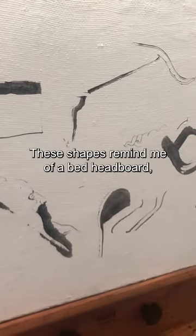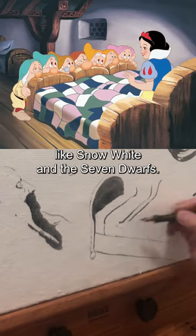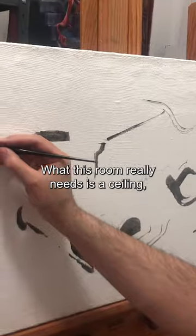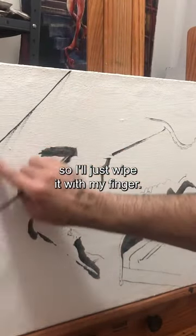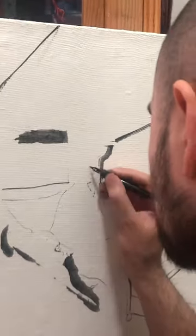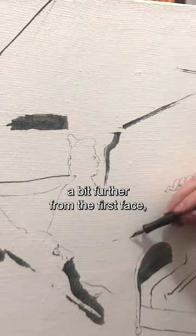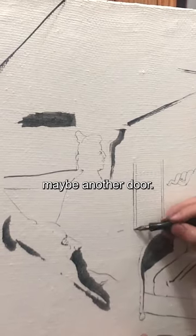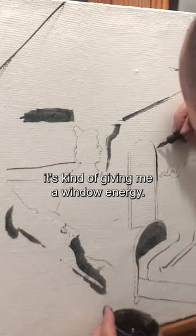These shapes remind me of a bad headboard — the kind that they would have in old Disney movies, like Snow White and the Seven Dwarfs. What this room really needs is a ceiling, but that line looks too clean, so I'll just wipe it with my finger. I want to create some deeper space, so I'll put another head in there a bit further from the first face. Maybe another door — I don't know what kind of door this is, but it's kind of giving me a window energy.